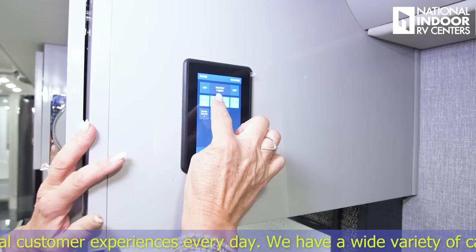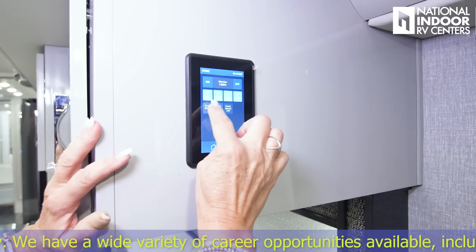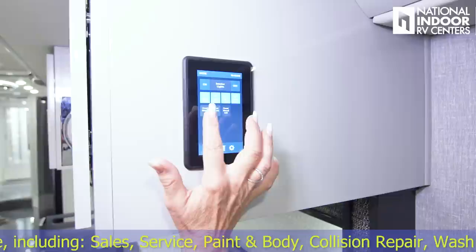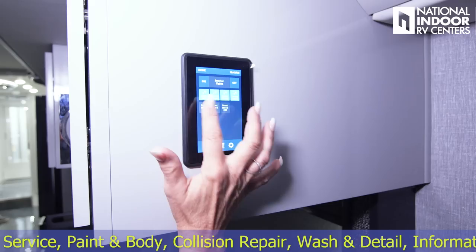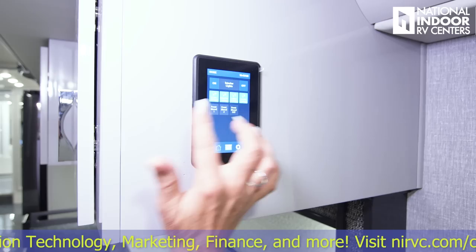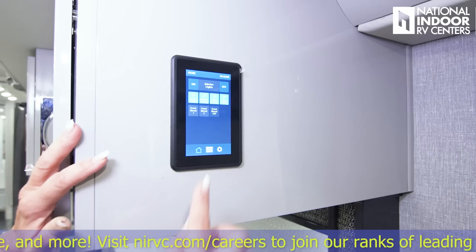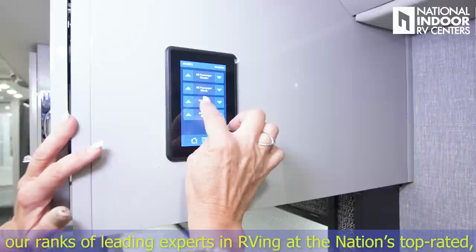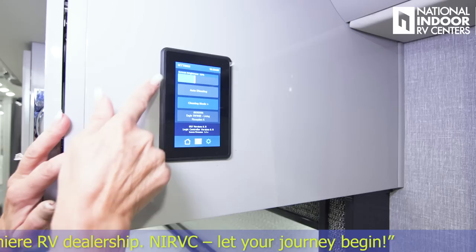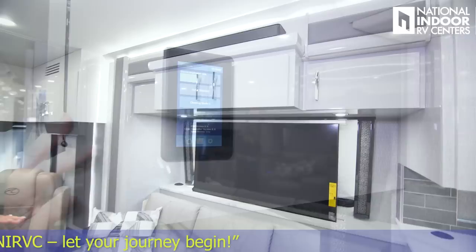Above the theater seating, we've got another multiplex control panel — we can turn interior lights on and off and do individual areas: entry ceiling, dinette ceiling, galley ceiling, or living room ceiling. Below the lights, we have front mood one, front mood two, and front mood off. When I hit front mood one, it turns off certain lights — you can set a theater mode and determine which lights dim when you're watching a movie. Then we have our shade controls: all passenger shades up and down, all passenger blinds up and down, all driver shades up and down, and all driver blinds up and down.